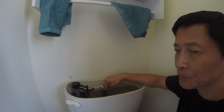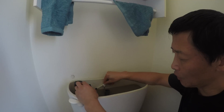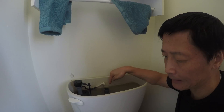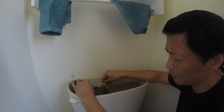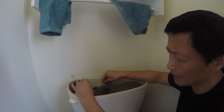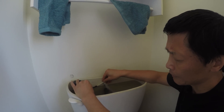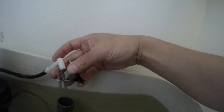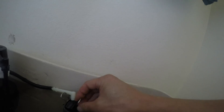The way to fix the problem is simple: make sure the refill tube doesn't aim directly into the overflow tube, but at an angle. It depends on your experiment how much water you want to split between the tank and the overflow. You can also use a regular paper clamp, loop it in here so it's secure, push it down and it will divert the flow. You can also bend the tube to restrict the flow.